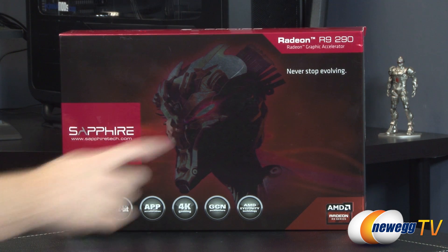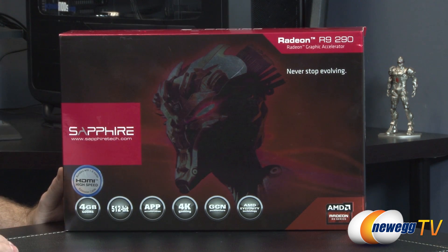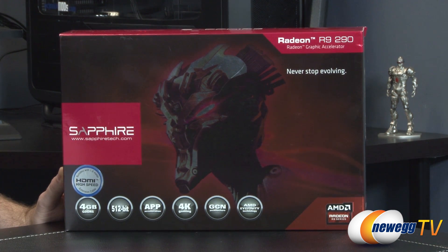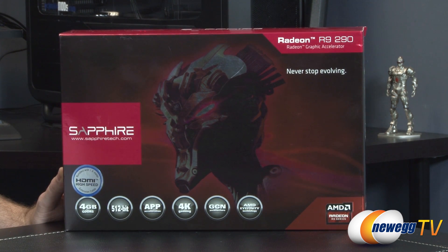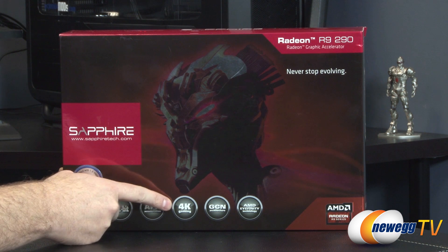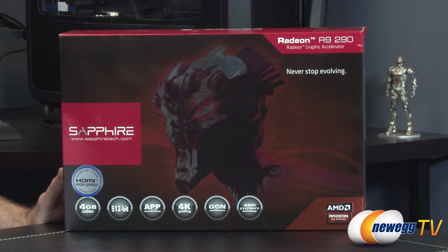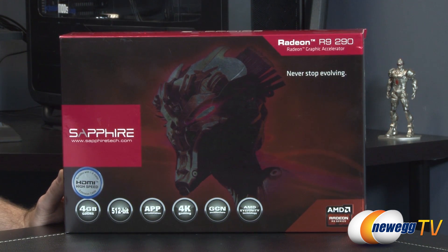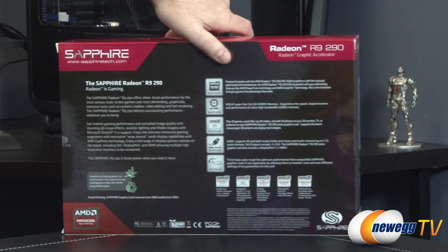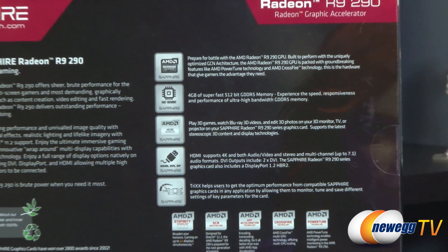Let's start off with a look at the retail box. This is an R9 290 from AMD — that's the GPU itself. This particular version is sold and backed up by Sapphire, so for any warranty information, you will be contacting Sapphire directly. Some logos down here indicate that you do have an HDMI high-speed 1.8 meter cable included in the box. The 290 specs include 4GB of GDDR5 memory on a 512-bit interface, just like the 290X. You also get app acceleration, 4K gaming support, GCN architecture as the 7000 series and the R9 and R7 series are based on. And AMD Infinity technology, which has been improved with the R9 series — you no longer require a DisplayPort connection to do your Infinity, which is cool because not all monitors have a DisplayPort connection.